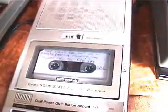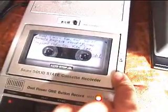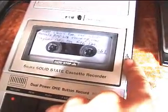Sears Cassette Recorder, DC bias, Model 564.21686050. Now using an external microphone with this recorder.